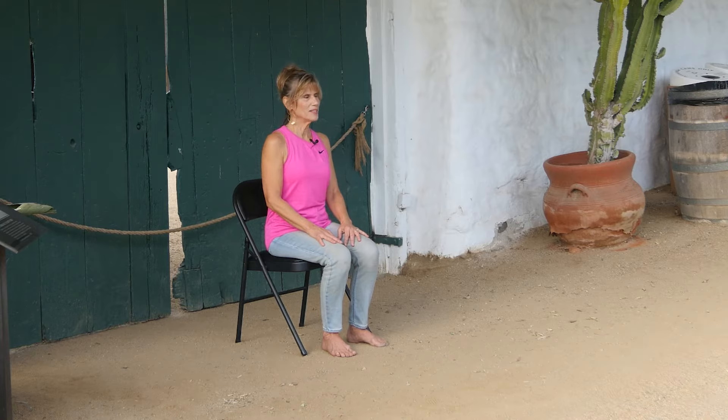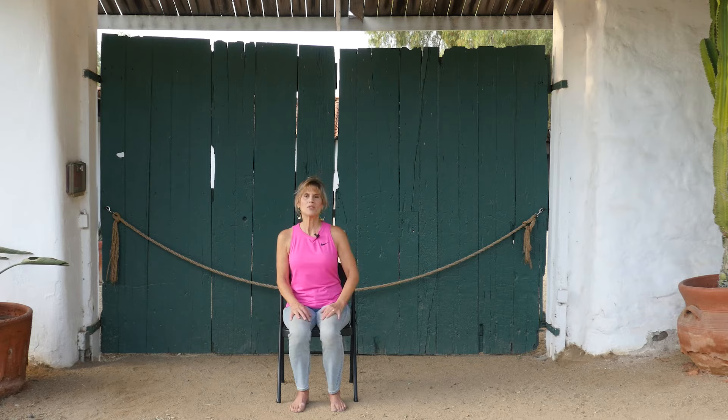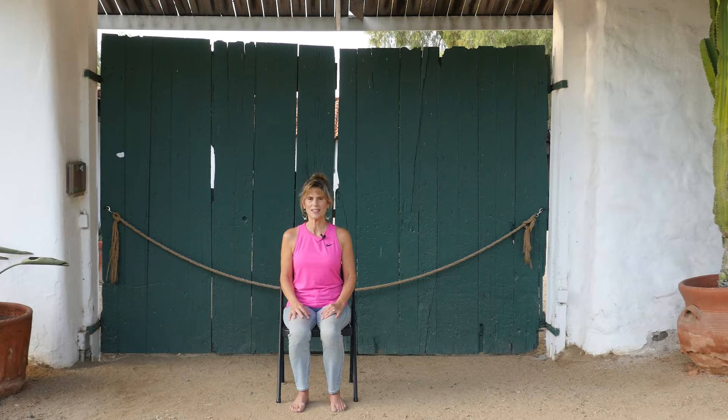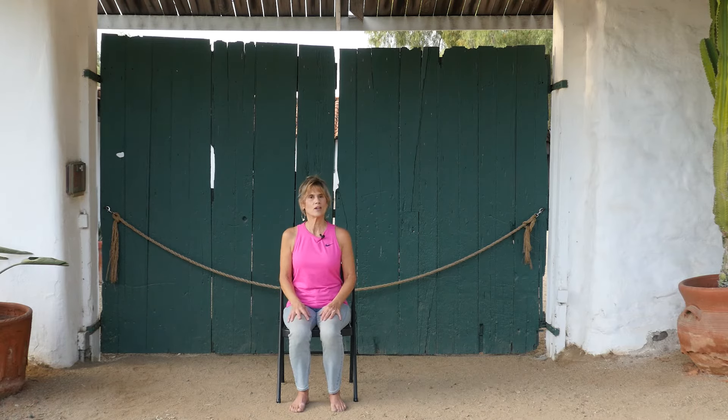I'm here at the Rancho Guahomey Adobe — it's a beautiful place in Vista, been here for many, many centuries. This class is the very first class of the Kickstart yoga series. If this is the first class you came to, I hope that you check out the others in this series. It's all about just getting you up and going and getting back into your yoga groove again. We are at the opening gate of the Adobe — a place of welcoming, a place of openness.